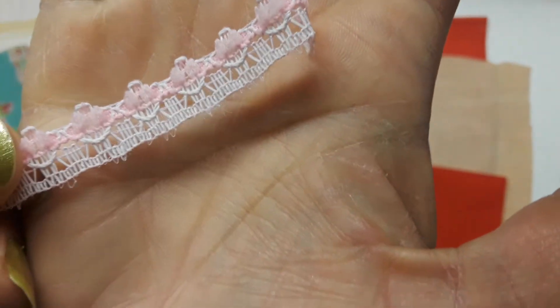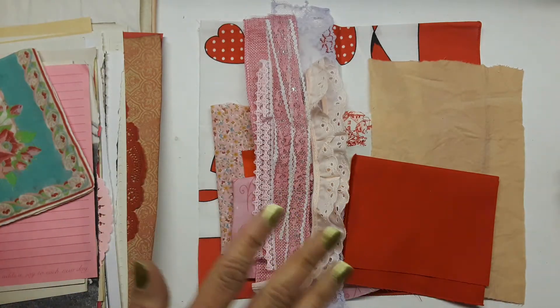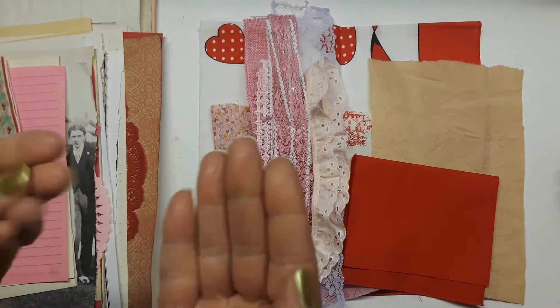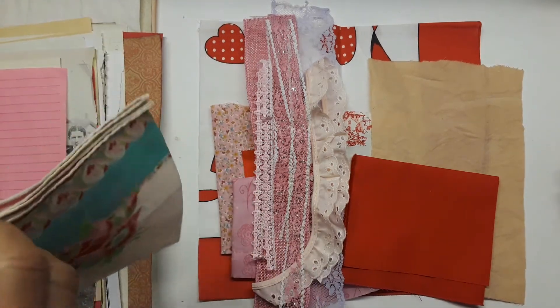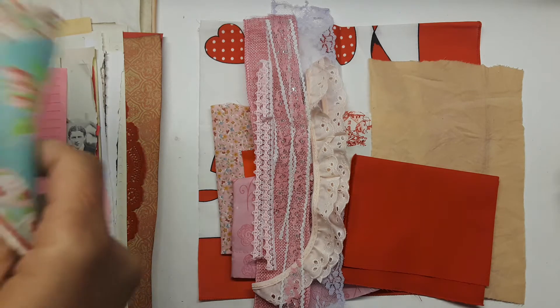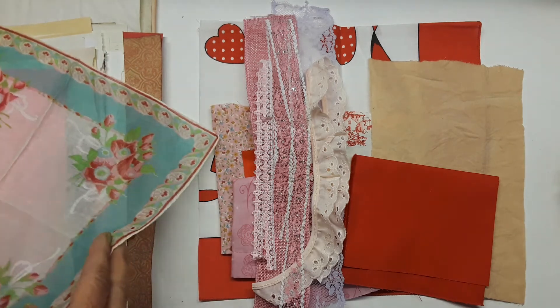My hands are so dry, guys — this weather has been crazy. My skin is usually never like that; if anything it's super oily because I love fried foods, which is bad. But it was 12 degrees here and it's just been crazy freezing.